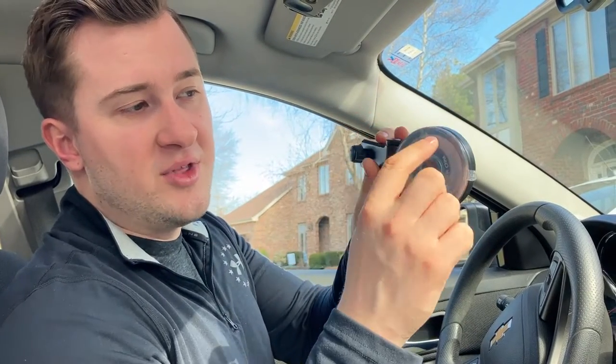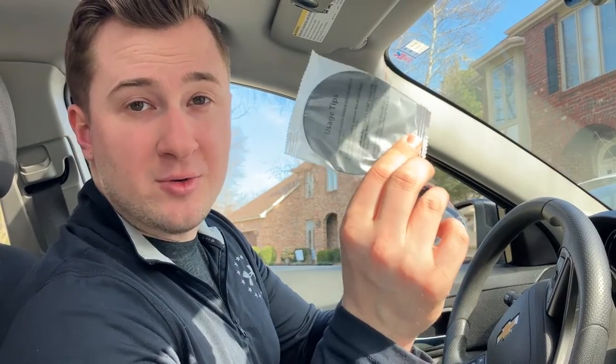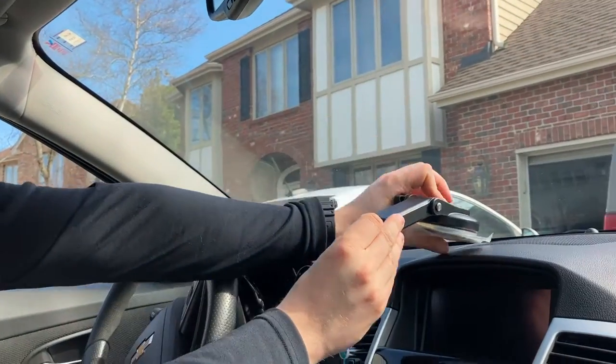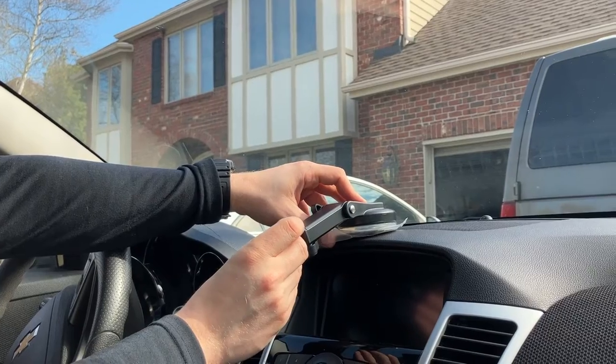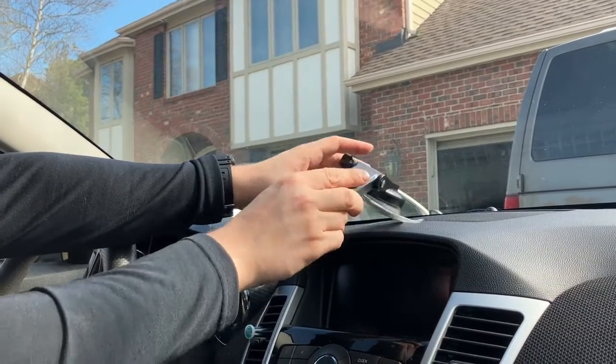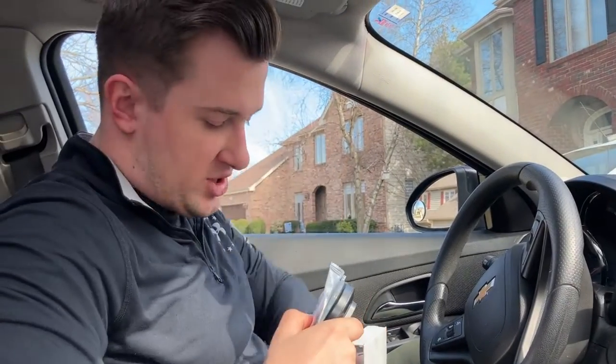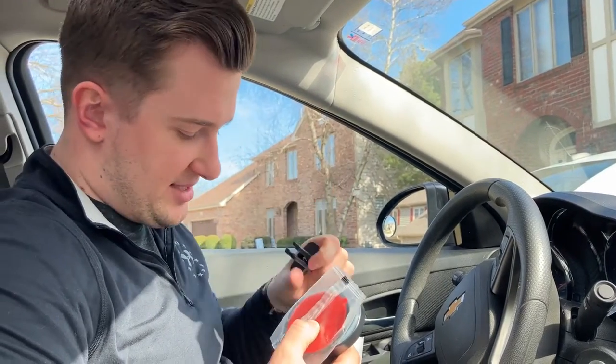There are a couple other pieces in here. This is the sticky mount — it's a suction cup but it's also got a sticky on it, so this will work on the windshield or on the dashboard via this included dashboard mounting plate. This has some sticky on the back, goes on the dashboard, and this attaches to the sticky. You could also use it up on the windshield, but there's actually one other way to do this which is using the vent clip mount. I like to have my phone mounted to the vent, so we're going to do that today.